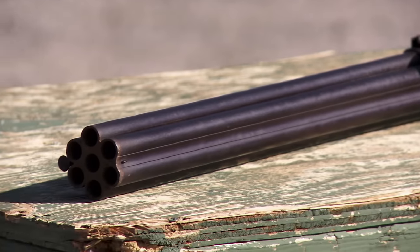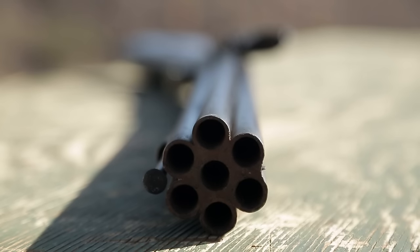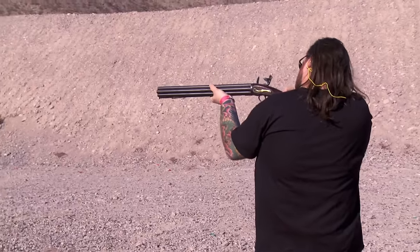Seven barrels and one gun — it's a shotgun on a lot of drugs. I'm feeling comfortable that we can actually shoot this thing. I definitely want to shoot it. Good luck, Chum. Hope you like your fingers.